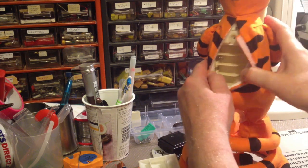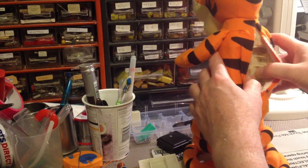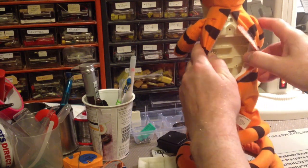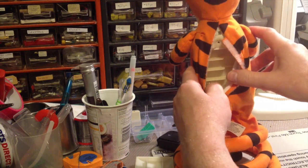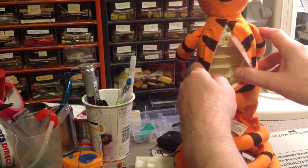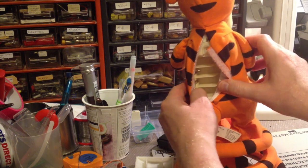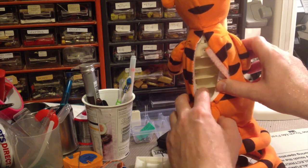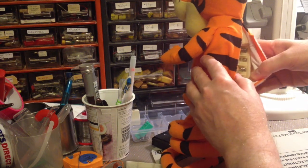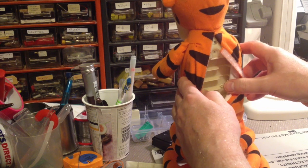Looking inside Tigger, I can see that all of the contacts are in really good condition for the batteries, so unfortunately the fault is somewhere else — it doesn't look as if it's the battery compartment. For some toys you open up and discover people have left batteries in that are all corroded, but as you can see these are all very shiny and in good condition, so I'm going to have to look elsewhere for the problem.